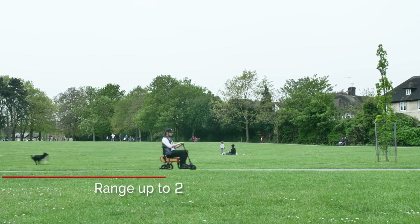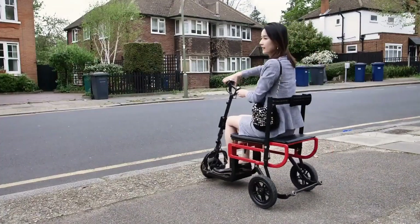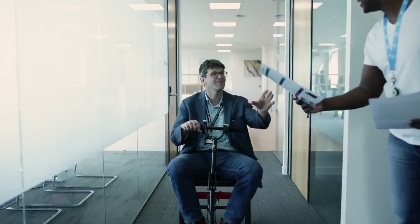Ideal for those seeking independence and convenience, the EFOLD Lite's revolutionary design offers a portable, reliable solution for everyday mobility needs.